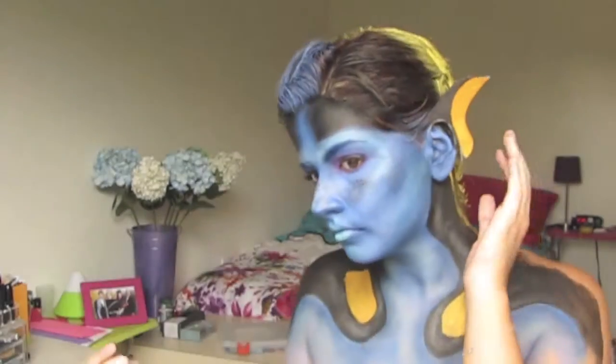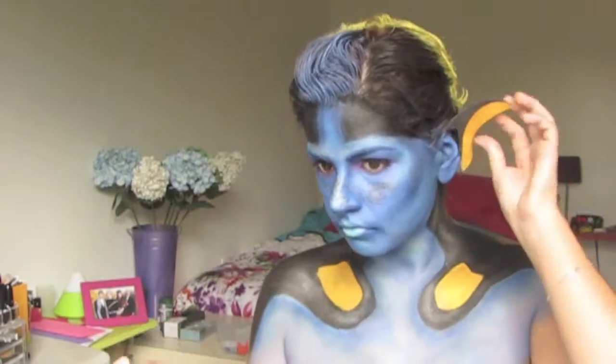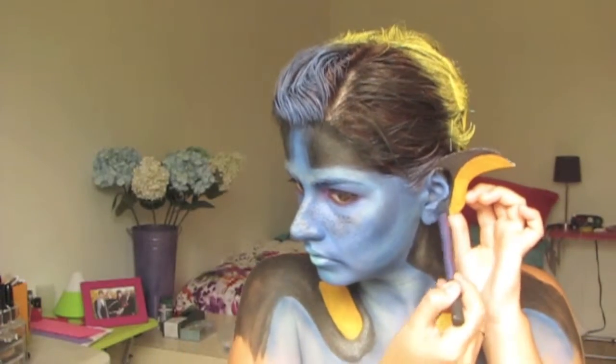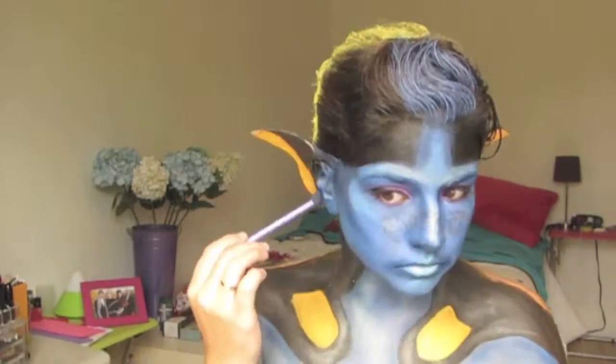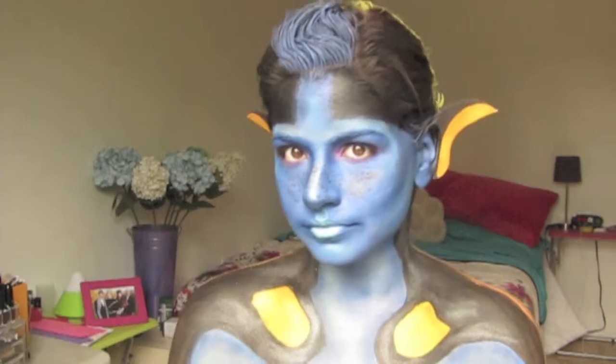I stuck down my ears with eyelash glue, which I do not recommend because it hurts like a bitch when you take it out — excuse the language. But then I added some scotch tape and it was fine. With some black eyeshadow I just tied it all together so you don't really see the gap too much. And there is Dory! Thanks for watching.